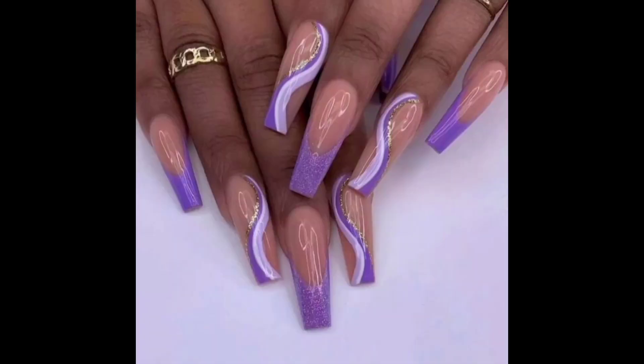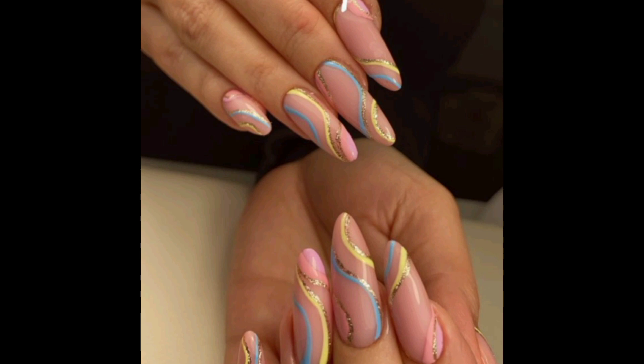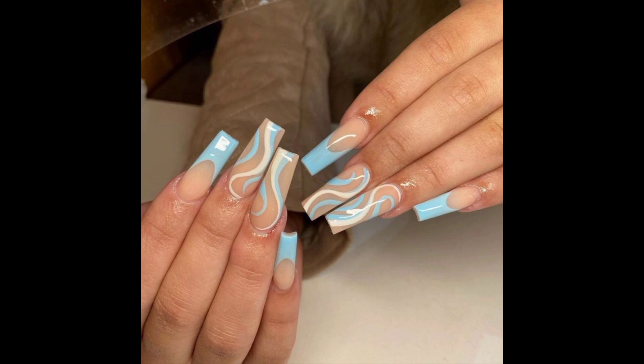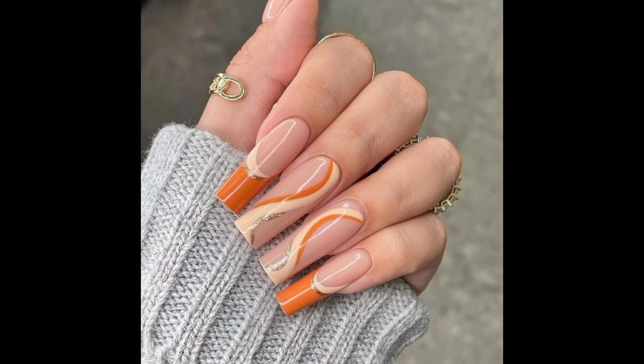Swirl nails have been cropping up on social media a lot recently and they are the perfect design to try for your first appointment. The look involves drawing one or a few curved lines on your nails for a sixties-inspired finish. The swirls can be as long as you like, from top to bottom, over a corner — anything — as thick as you like, and any shade. It's just about creating a fun and almost soothing-to-look-at finish.